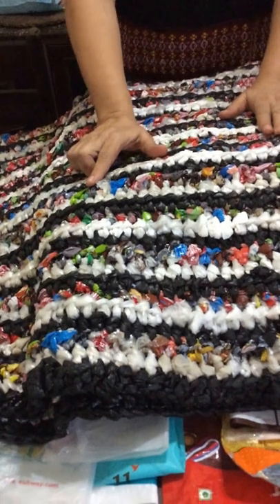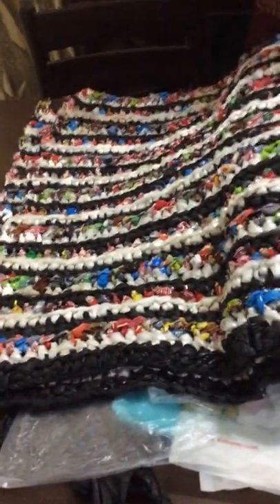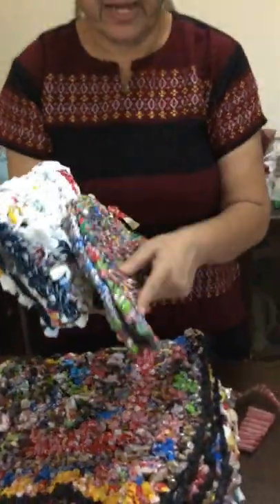Here's another segregated mat, made entirely from bread wraps — see the difference. This is a big one made from black and white soft bags, and to add color I combined them with bread wraps. I could have joined them randomly, but to give a different effect I made rows of it — it almost has a designer look. This mat is made entirely from Amul milk packets. You can also make bags — this one is made from shopping bags. You can make vanity bags, bags, mats — there's no end to it. It is your imagination.